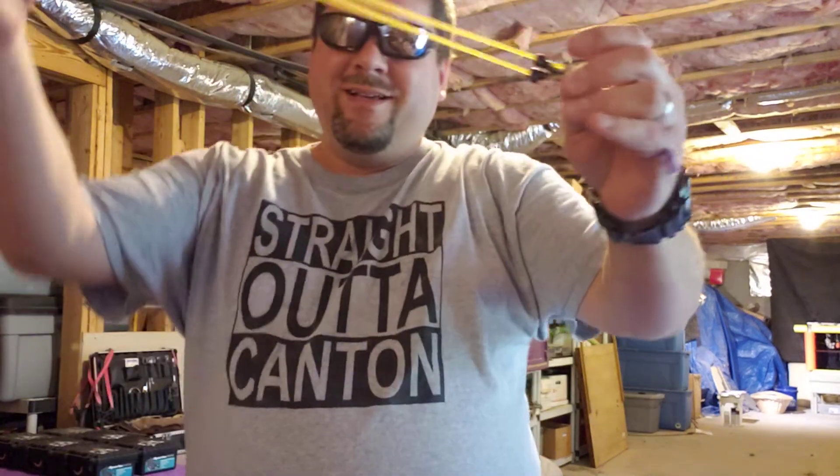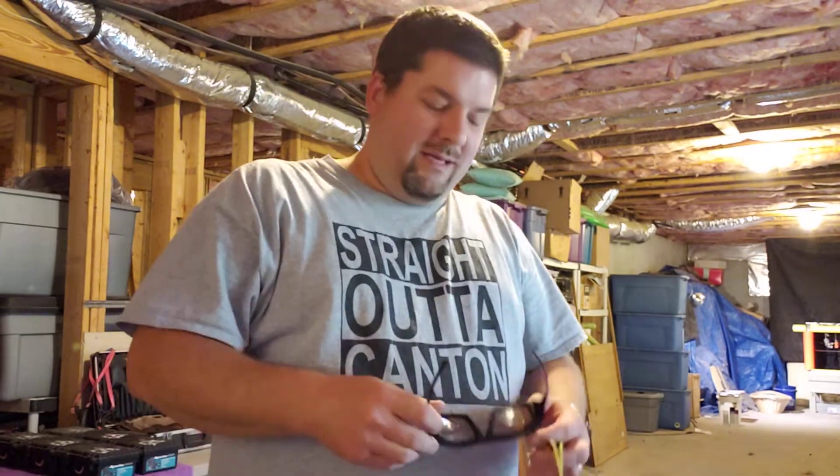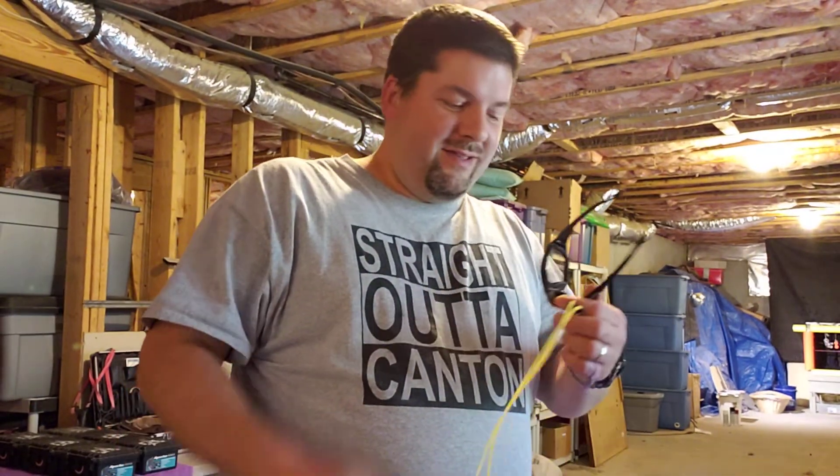Anyway, just a fun little shooting video. Most of the time you guys see me, I always wear safety glasses. You guys know that I enjoy shooting as much too, even though I build a ton. Take care, guys.